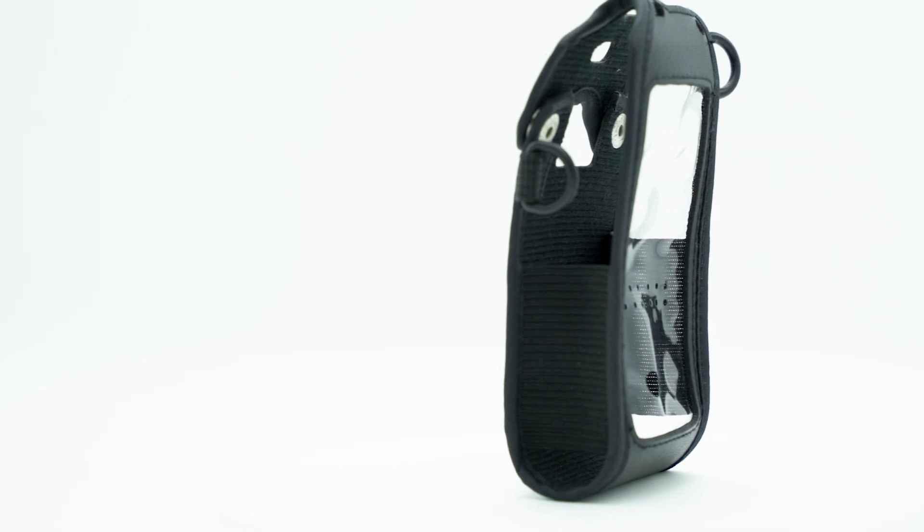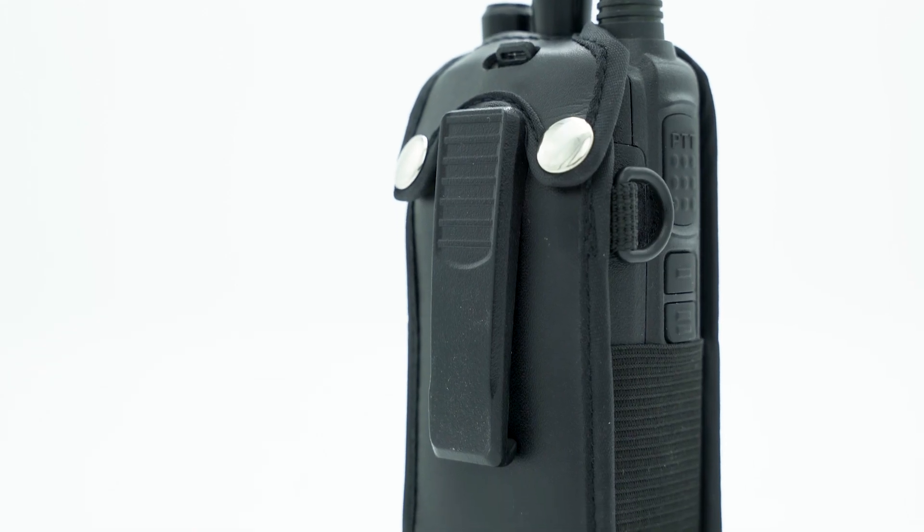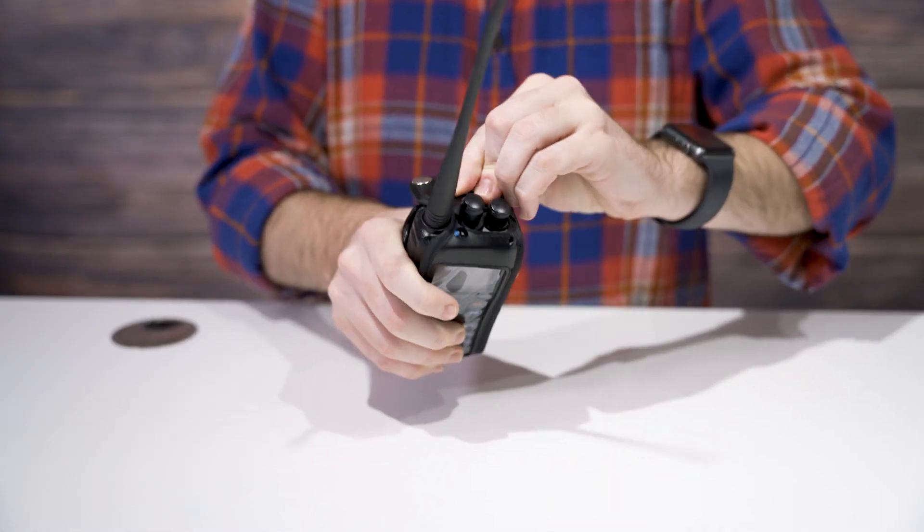When you first get your radio, you are going to want to keep it in something secure. Many hams overlook this, but having a good protective case is crucial to improving your radio's life. With the heavy-duty AnyTone protective case, you'll no longer need to worry about accidentally scratching your radio ever again. All you have to do is slide it into the case and you'll be good to go.